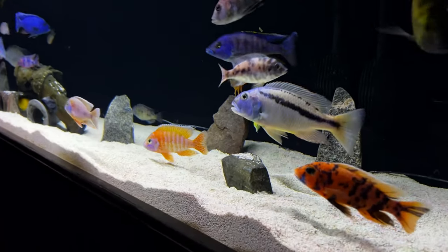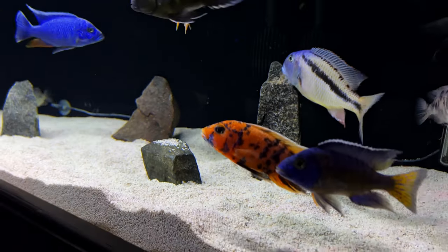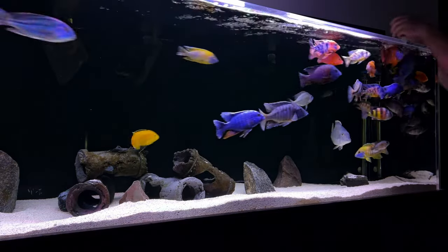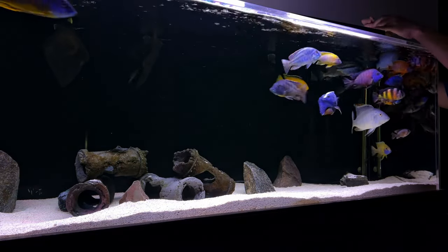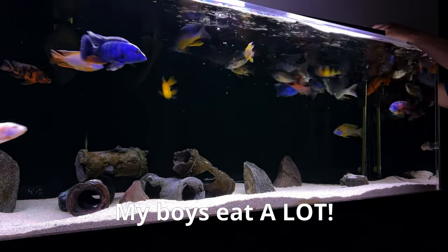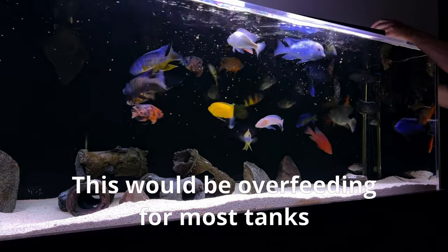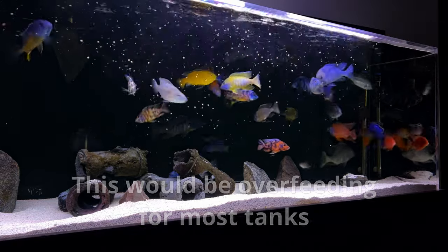You can do this two or maybe even three times a day. Of course, if you have tiny tetras, they're going to eat much less than a bunch of full-grown ravenous African cichlids, which nearly rip your fingers off trying to get to their pellets. So the amount you feed will vary based on the stocking levels and types of fish you have. Next time you want to overfeed your fish, just give your evil hand a hard slap and do the right thing.